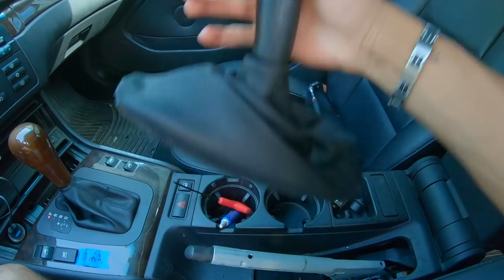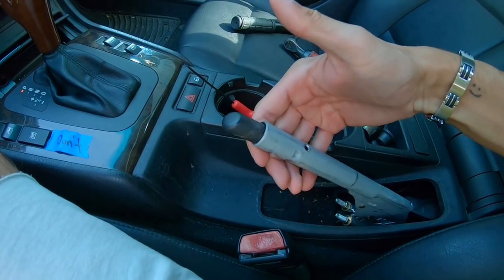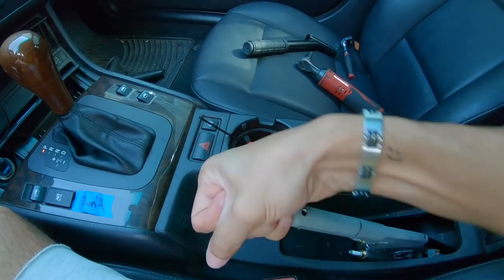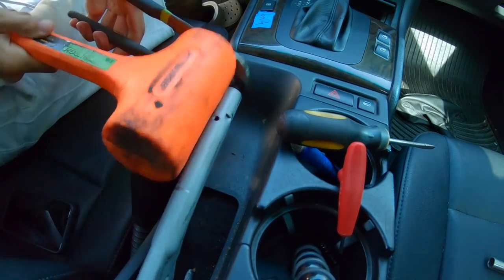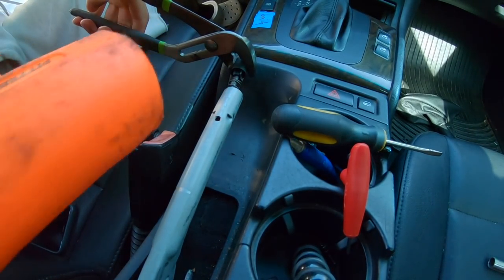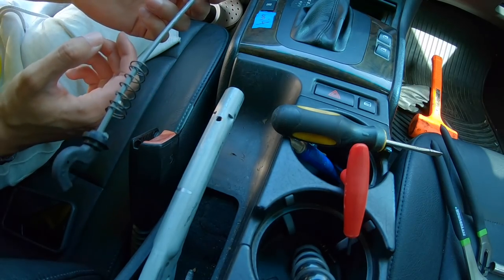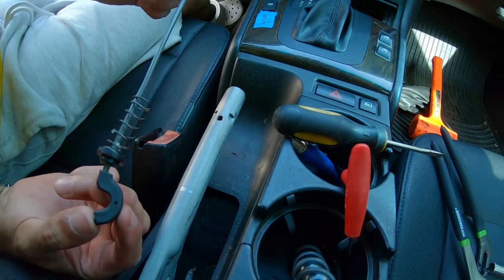The shift boot just slips off. Since it has a little button with a spring in it, you take the button and spring out and slide it over. I've been fighting with this button for so long so I'm just going to pull the whole rod out.